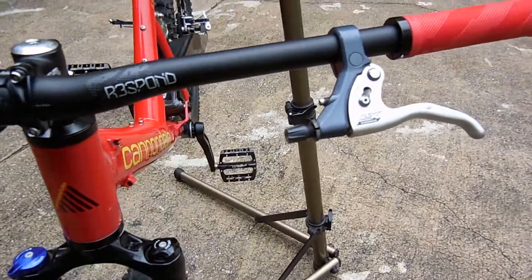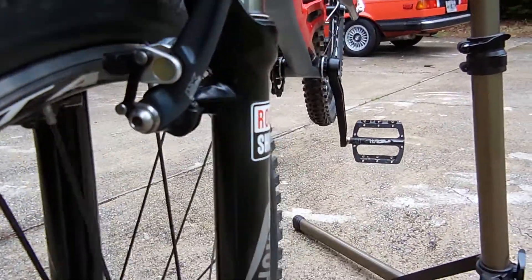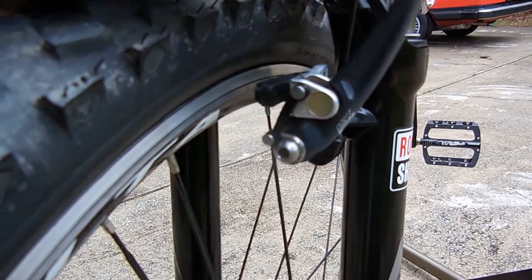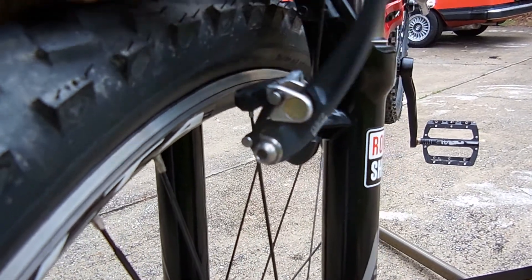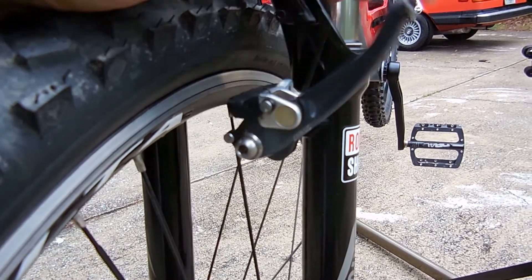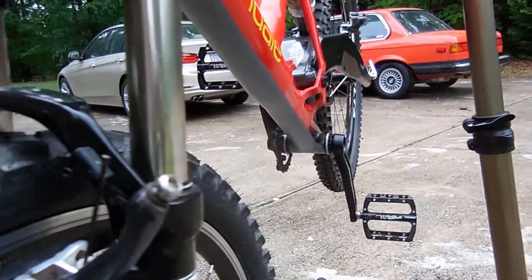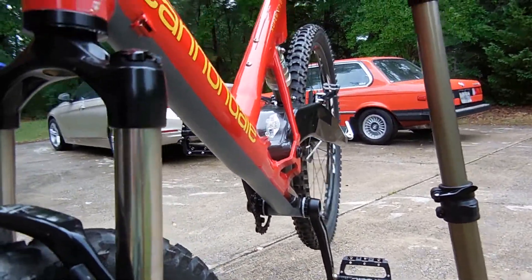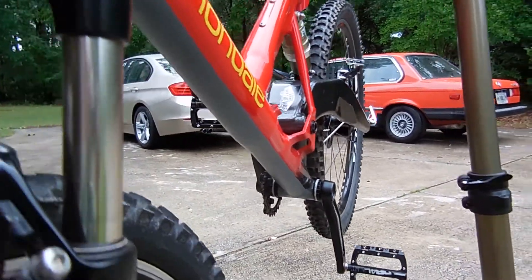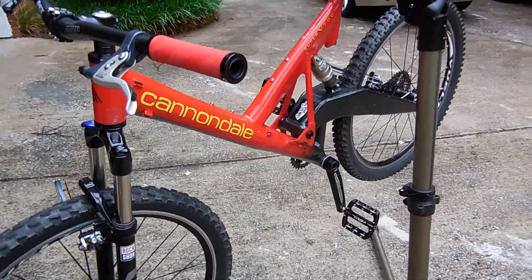I do have some old-school LX brake levers — they're pretty neat. These LX cantilever brakes are actually pretty sweet; they have a leveling mechanism, and back in the day they were top of the line. You can see where I put that stripe along the bottom — it actually looks really good, you can't even tell from the side.